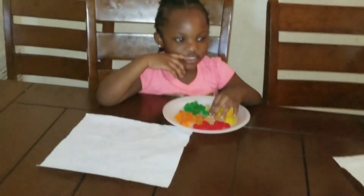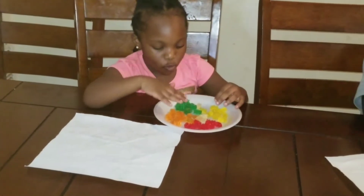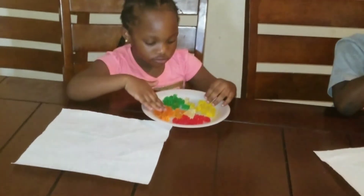Tell them what you're going to be doing. Counting and identifying the colors of the gummy bears.